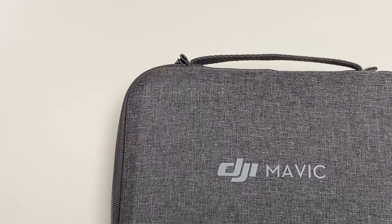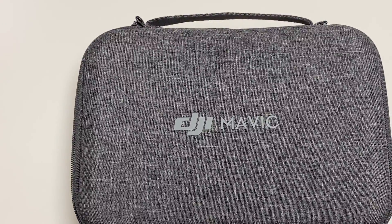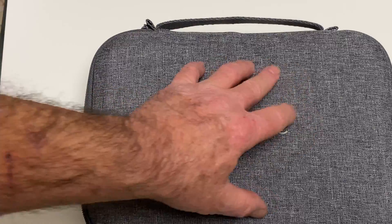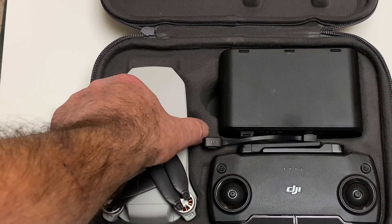Here's the case that the quadcopter and controller and all that come in. This is nice because you can take off with this. There's the quadcopter itself.